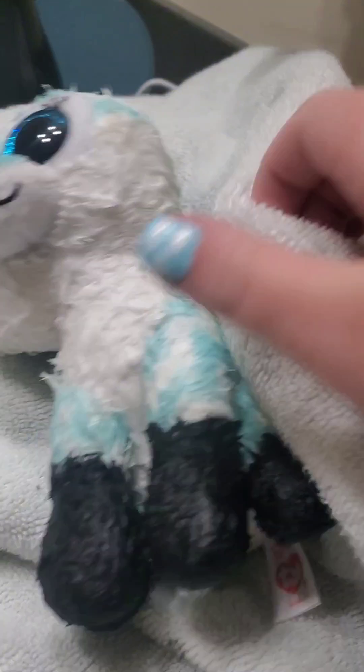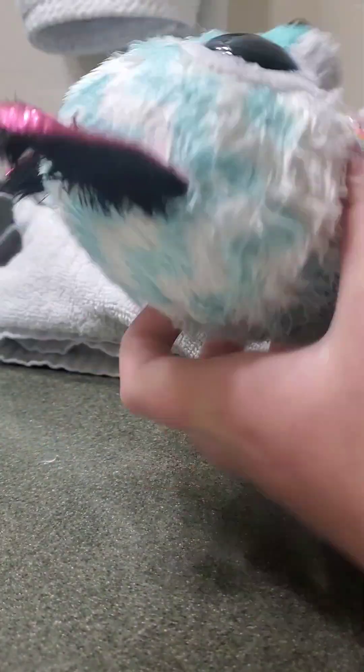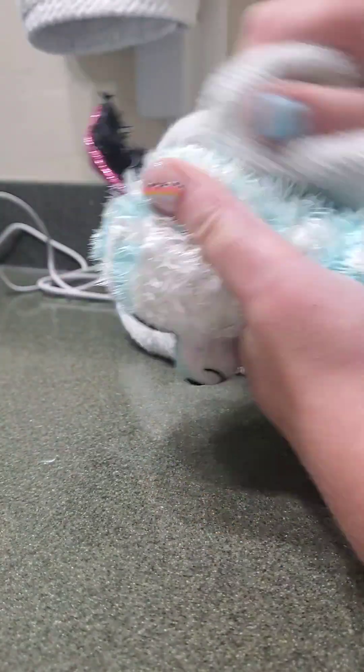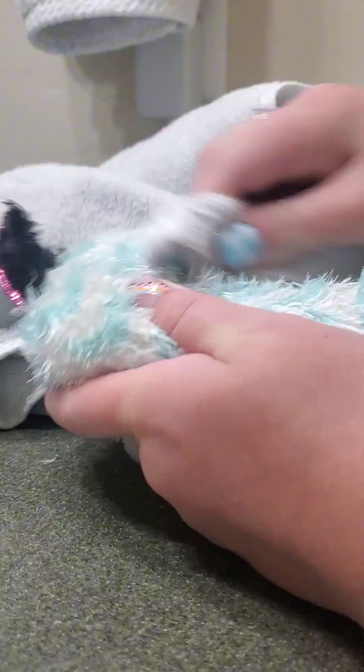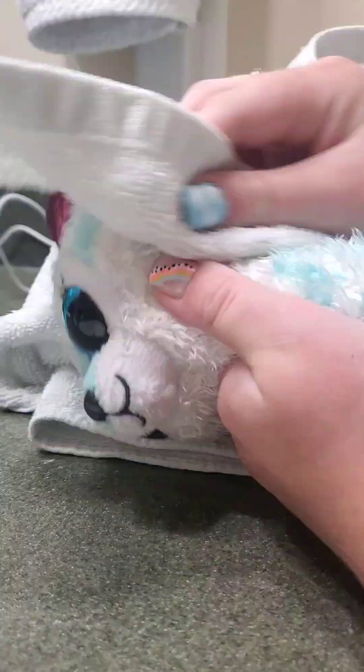When you're done rinsing out your Beanie Boo, you'll want to get a towel and scrub your Beanie Boo as hard as you can with that towel, because you don't want it to lead to mold — that will happen. I've had mold in my Beanie Boos before. So please do this step because it's very, very important in the process.